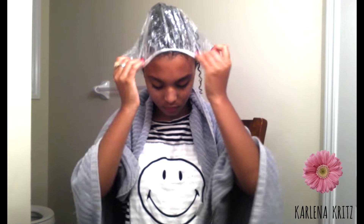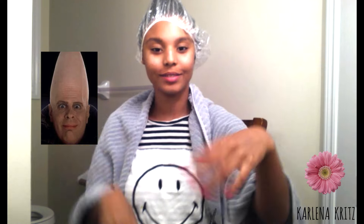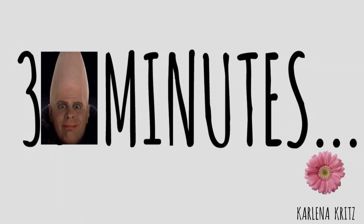After you're done applying the mask, wrap your hair and place a plastic cap over it, and for the next 30 minutes you get to walk around looking like a conehead. Your scalp should tingle while in the plastic cap. If it starts to burn, it probably means you added too much sugar or you left the mask out for too long before applying, so wash it out immediately.